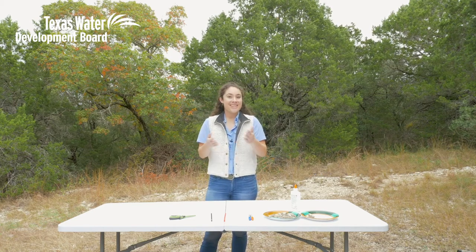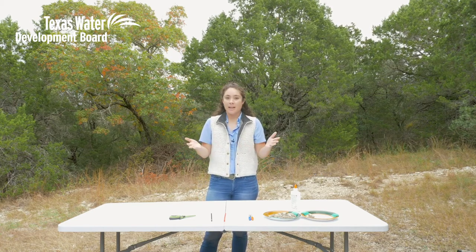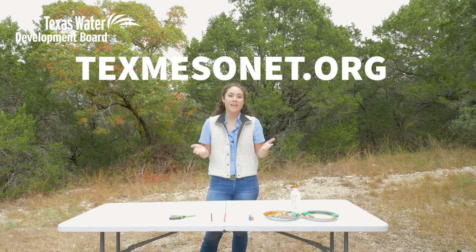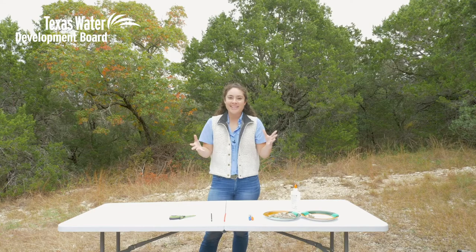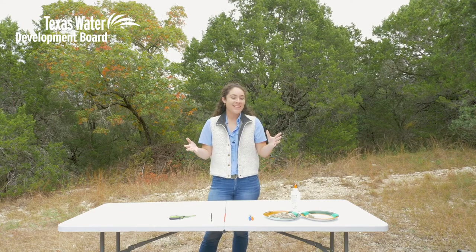We do this work so that Texans like yourself can always know what's going on in their area when you visit texmesonet.org. Now, you don't always need a team of meteorologists or a bunch of fancy equipment to know what's going on in your own backyard. You can actually take some household items that you may already have and make some of these things yourself. So that's what we're gonna do today.